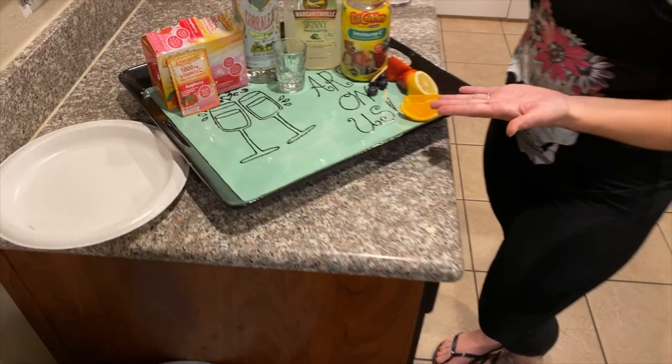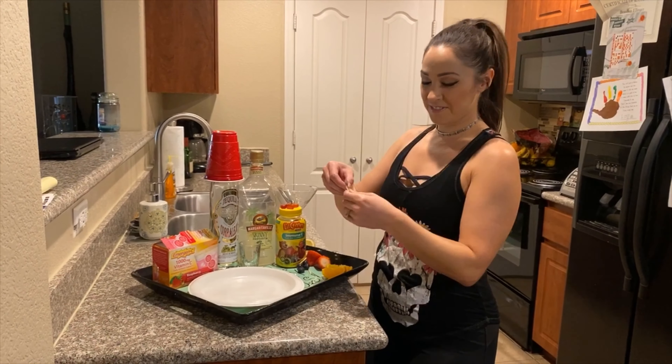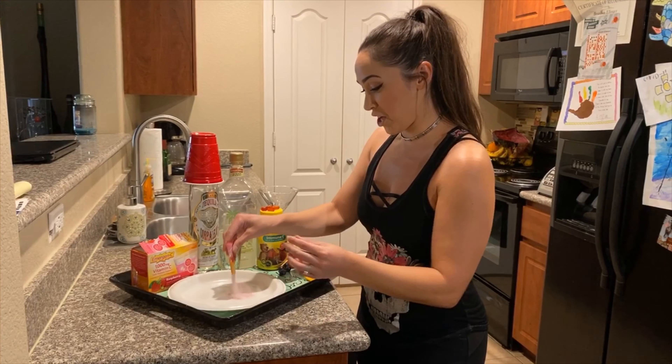And then you put it all together. Step one: get your vitamin C pouch for that extra immune boost while you're drinking alcohol, and pour it on the plate.